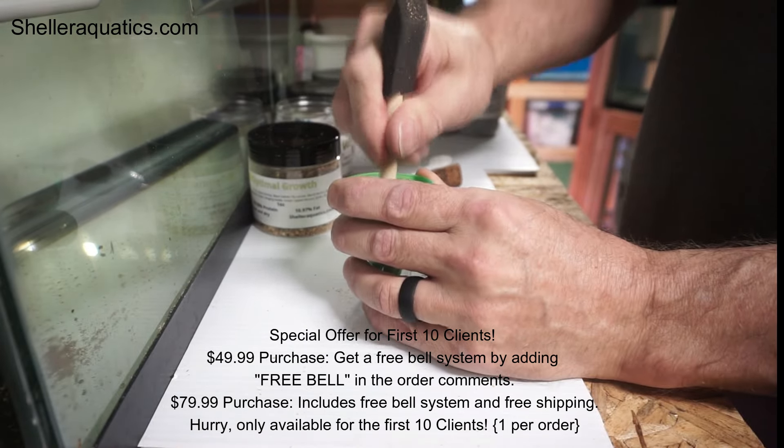I put the blackworms in, crush them down, and that gets it started through the holes on top. For a little bit more quality food I'll put some freeze-dried mysis shrimp in there.